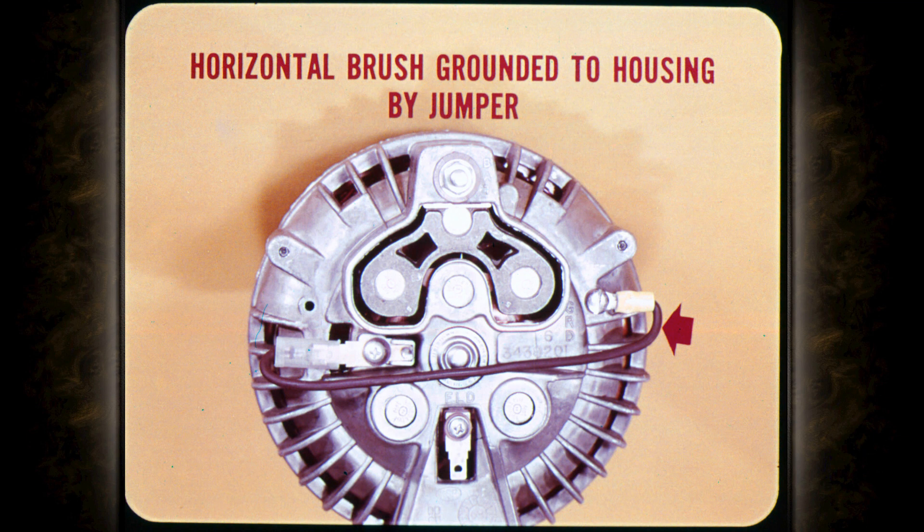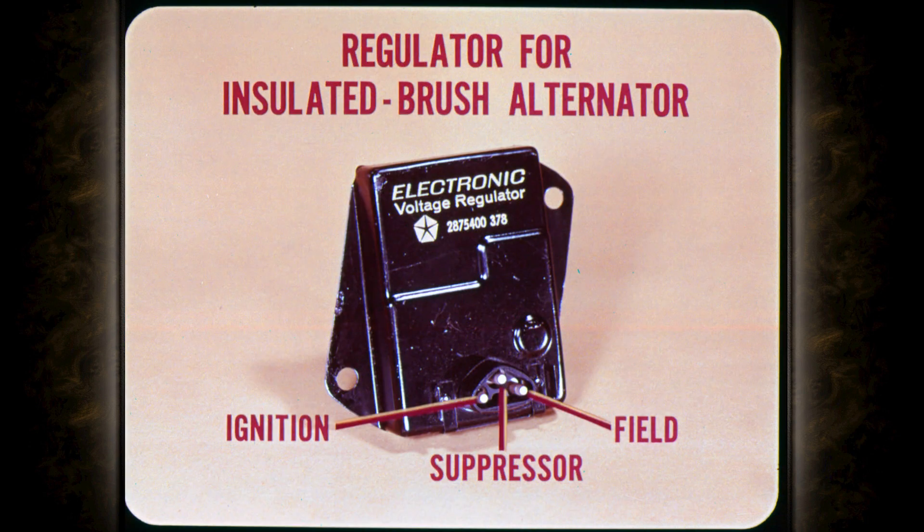If you replace one of these isolated field alternators, use another of the same type and be sure to install the ground jumper wire. Returning to voltage regulators, the electronic voltage regulator for the insulated brush type alternator provides the ground for the field circuit. This regulator has a three-prong connector with terminals for ignition, suppressor, and field leads.